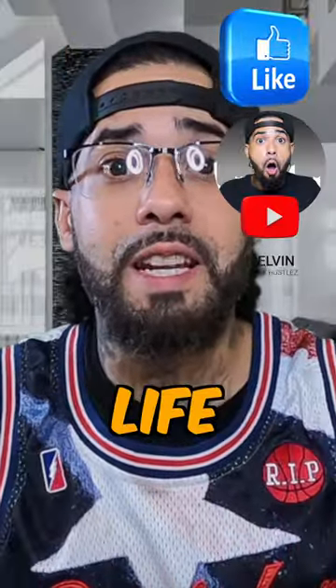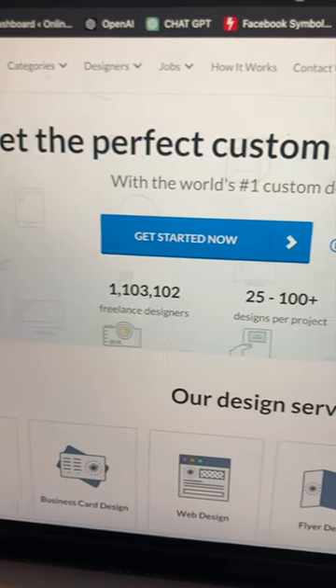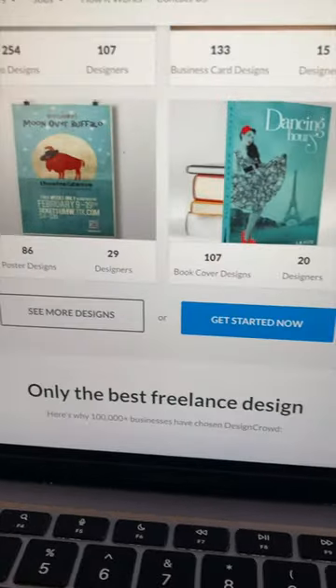Wait! Stop scrolling! Are you trying to bring your ideas to life with some amazing designs for your print-on-demand business? If so, you need to check out DesignCrowd. DesignCrowd is a community-based design service with over 1.1 million freelance designers.